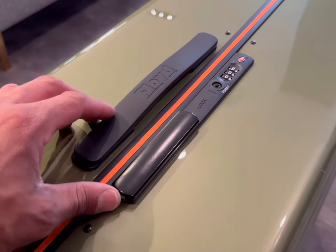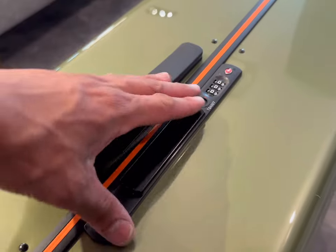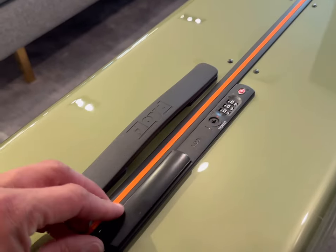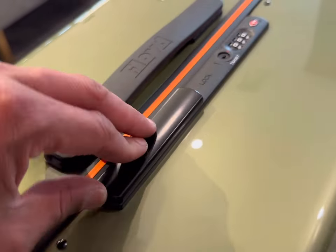As I previously mentioned, the trunk has a latch lock and it also has a built-in TSA approved dial lock. The dials are very easy to turn, very easy to move, and overall the look is just so sleek — it looks great.